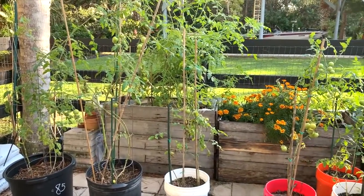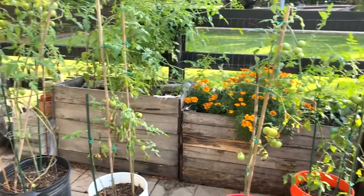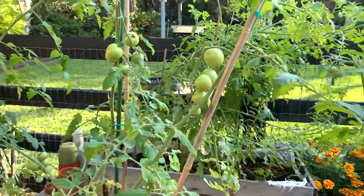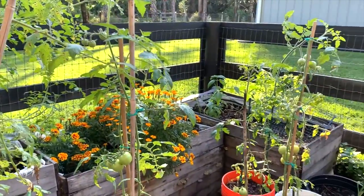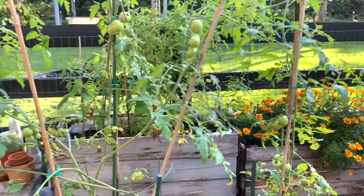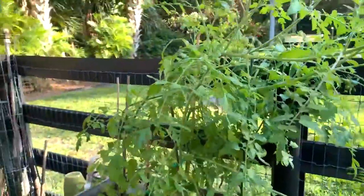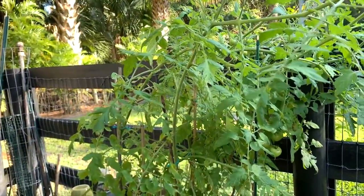As you can see, I do have a number of things growing back here. Most of the pots I just planted not too long ago, and they are Campari tomatoes — seeds that I purchased from the grocery store and saved. They're one of my favorite tomatoes, and they're doing very well in these pots for this time of the year. We're in January. And back here in the raised beds, I have some more Campari tomatoes that I put in the planters to see how they did. They're quite huge.